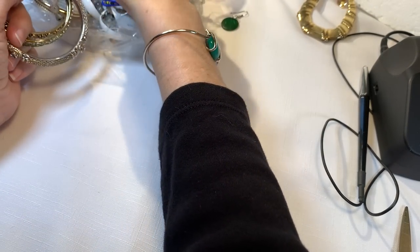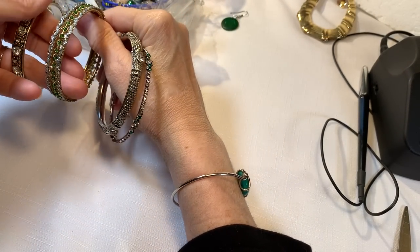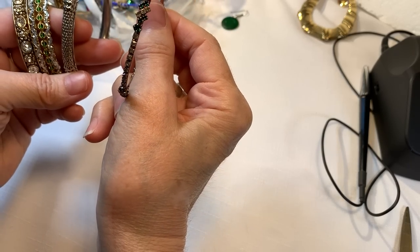Did you guys sign up for the giveaway? Did you watch the last video? There was a giveaway and I want to have you sign up — I can't wait to send you all those goodies. We have more of these prong-set bracelets.